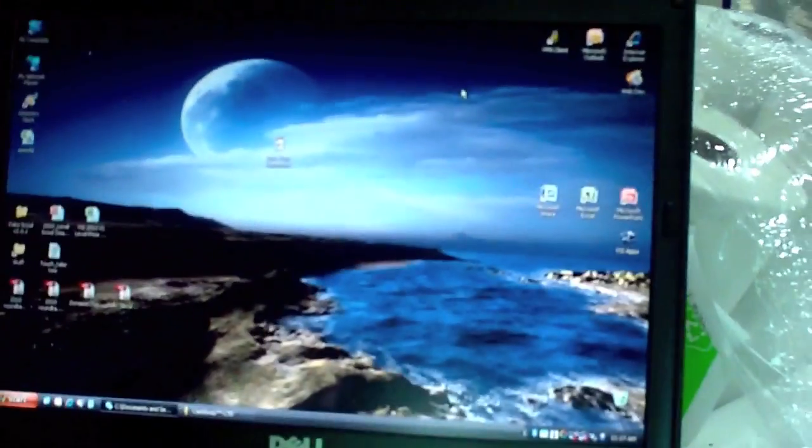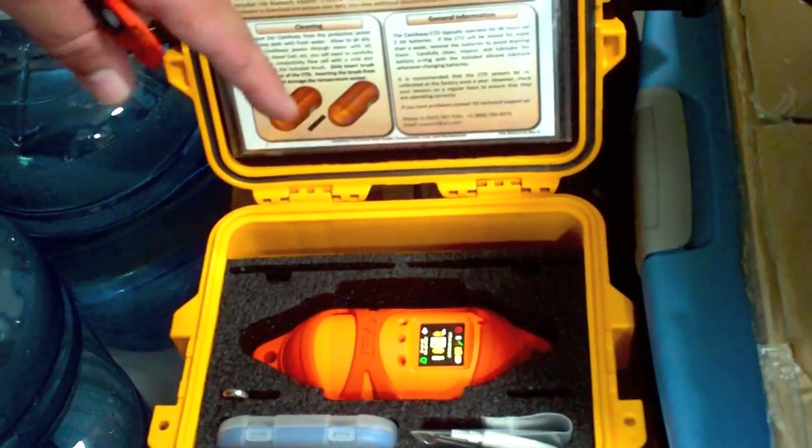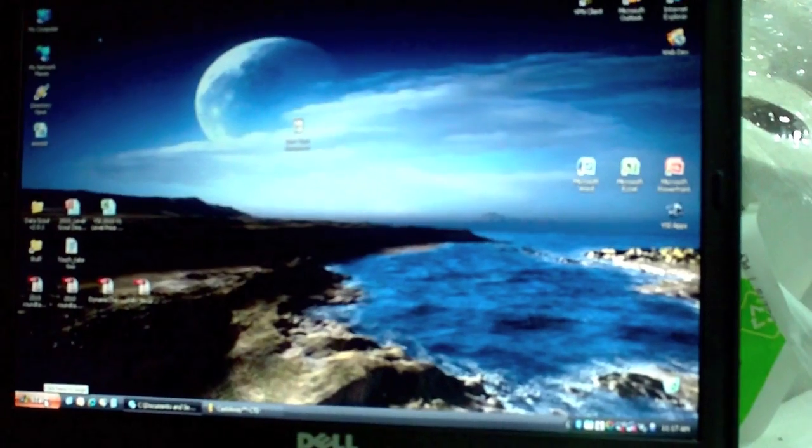Now we're going to show what happens when we bring the Castaway CTD in-house and plug it into our computer. We brought it inside, and it has Bluetooth communication between the device and the laptop. We'll launch the Castaway software.